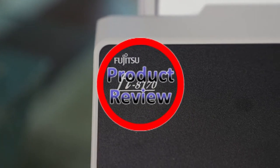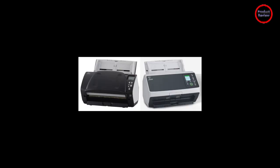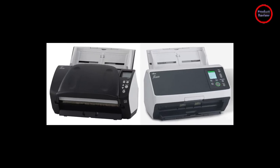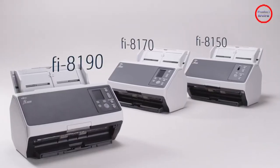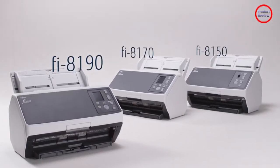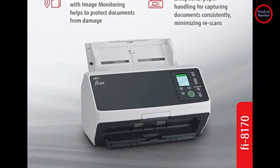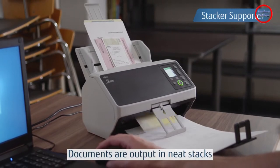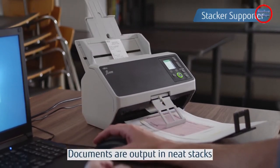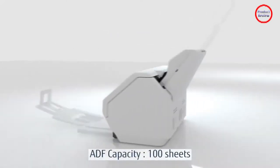The Fujitsu FI-8170 is a fast and accurate desktop document scanner that's ideal as a front-end for high-powered document archiving applications. It's been more than seven years since Fujitsu updated the flagship model in its series of mid-range to high-volume sheet desktop document scanners. The FI-8170 reviewed here replaces the FI-7160 we tested back in February 2015.